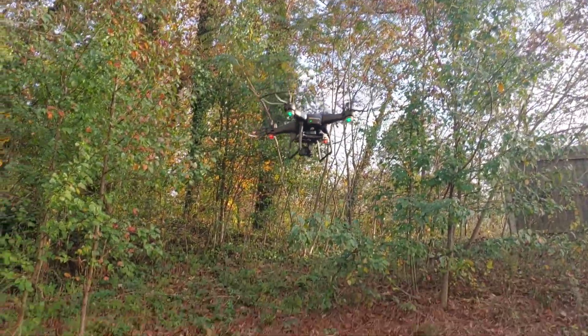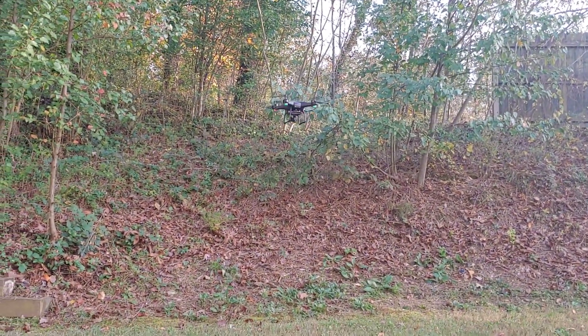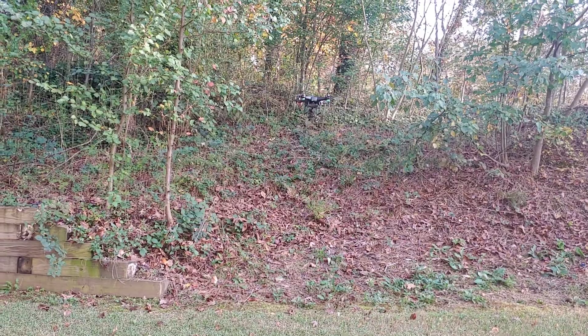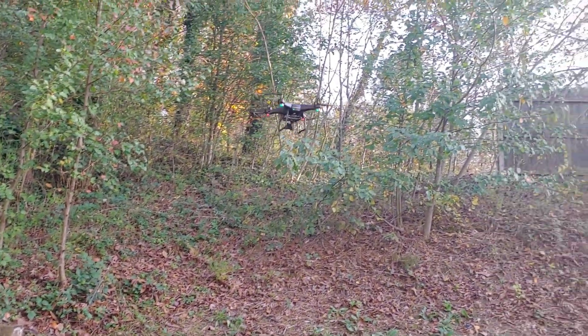Now I see why people have fun flying drones. I've got a friend Jesse — if you're watching this, Jesse's got a racing drone. He put some FPV goggles on me one day while he was flying it and, oh my god, I felt like I was in an episode of Star Wars doing some pod racing or something. It was absolutely crazy.